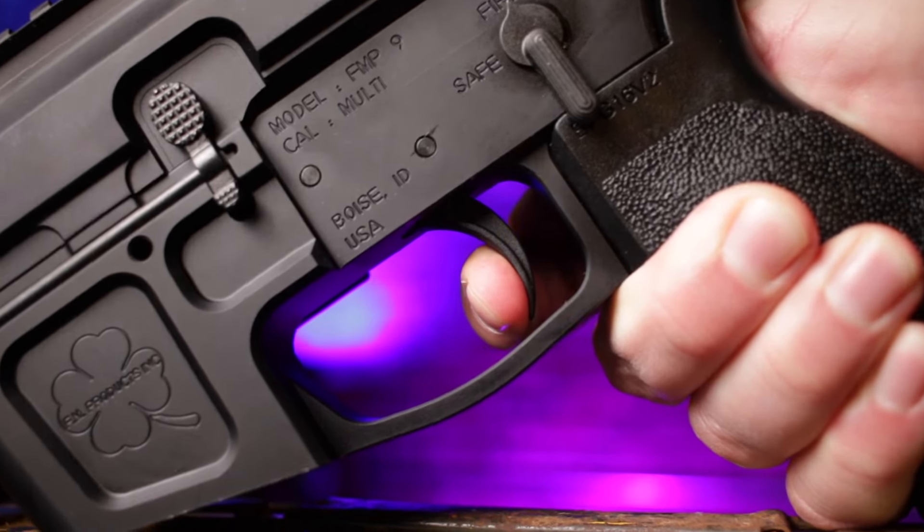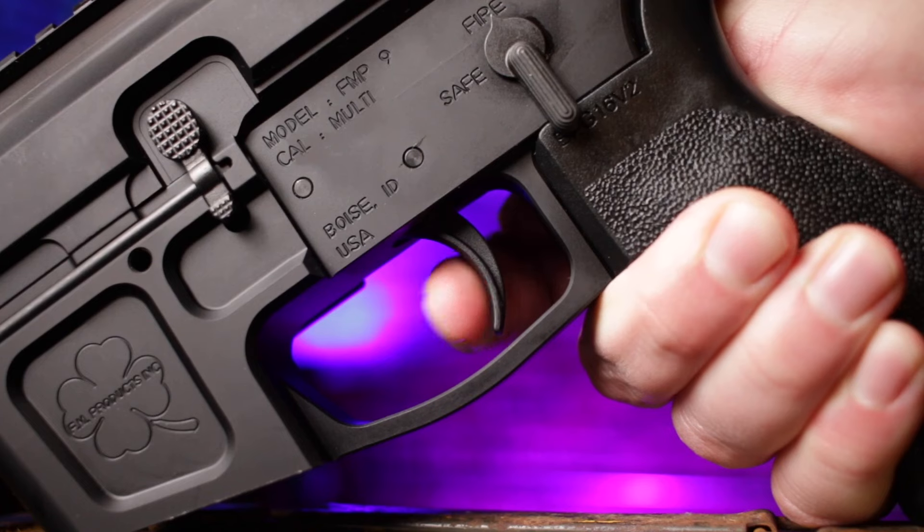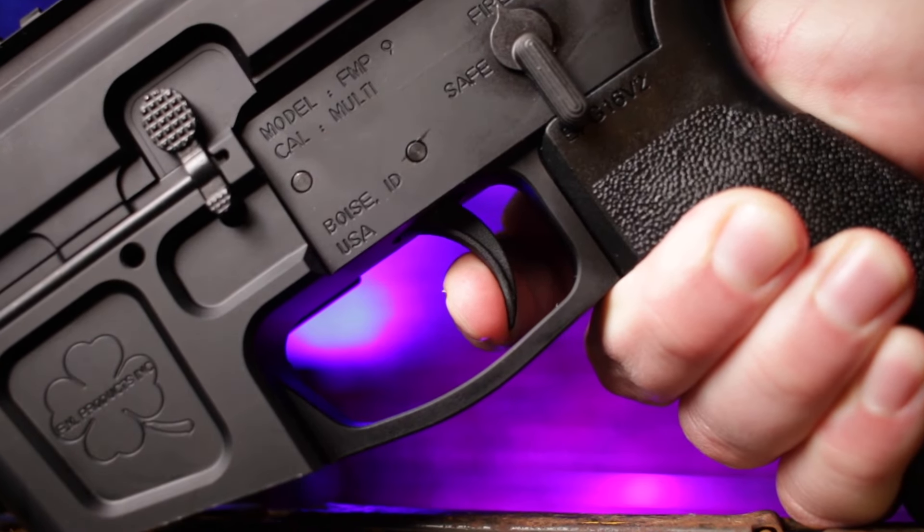The trigger I'm going to call clean. It's almost zero uptake and it has a really nice break. So no big complaints from me on that trigger.